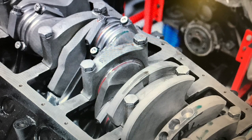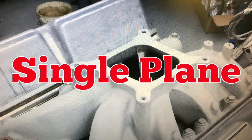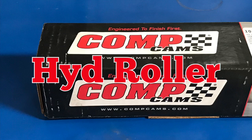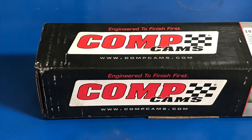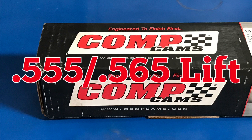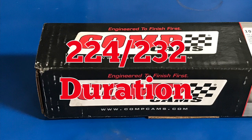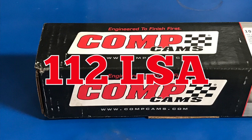To run our nitrous tests, we assembled a 351 Windsor small block Ford stroker motor. The motor displaces 392 cubic inches and features aluminum heads and a single plane intake. Comp Cams supplied our hydraulic roller cam — the Extreme Energy 274, featuring a 555/565 lift split and a 224/232 degree duration split with a 112 degree lobe separation angle.